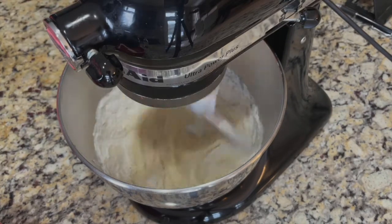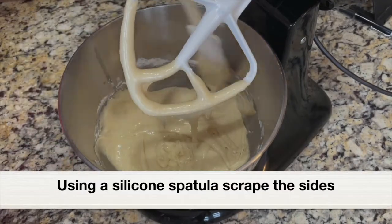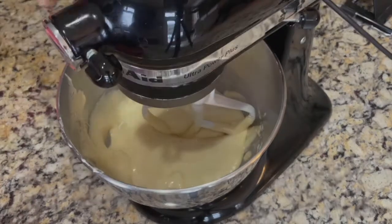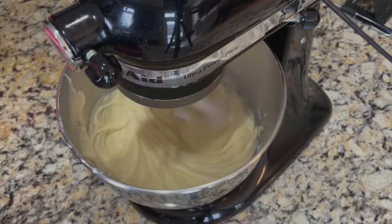Do not over-mix the batter. Using a silicone spatula, scrape the sides of the bowl to ensure everything has mixed well. Beat at low speed for a minute. Everything is well incorporated — this is a perfect batter.